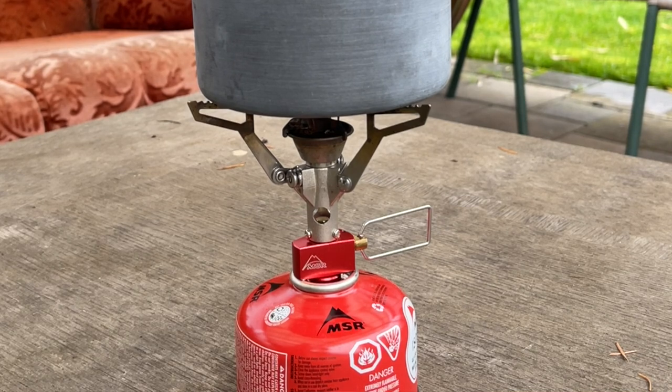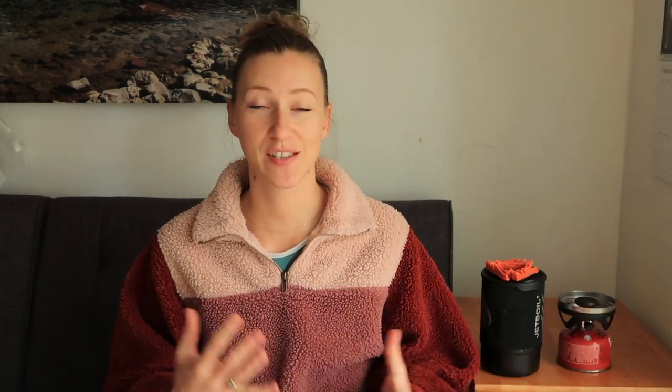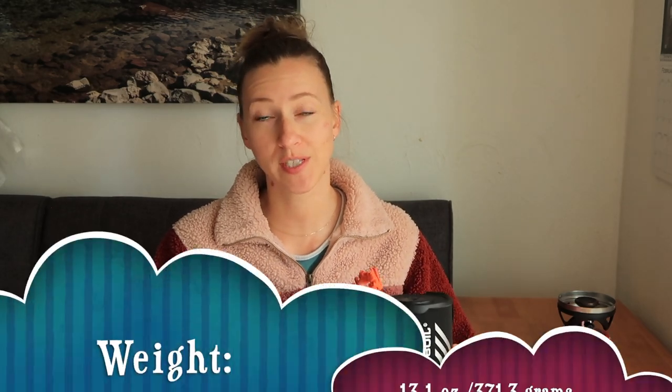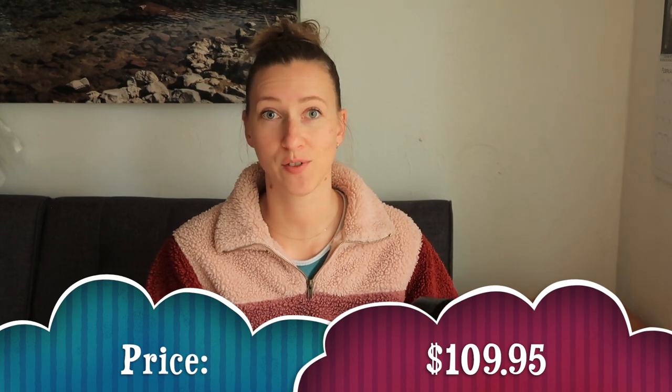Before I get into the cook test to see which one boils water faster, I just wanted to go over some specs. The MSR Pocket Rocket is literally just the stove. It weighs 2.6 ounces and you pay $44.95. The Jetboil comes with the pot, the stove, a little cup, a stand, and all that — not including fuel — weighs 13.1 ounces. Now there are different Jetboils: there's the Jetboil Mini and there's a bigger one. This one is the same size as the Pinnacle Soloist cook pot, and you can purchase it for $109.95, so basically $110.